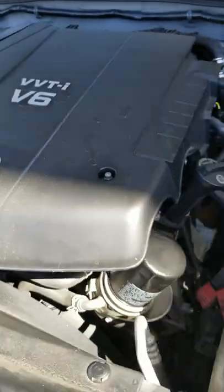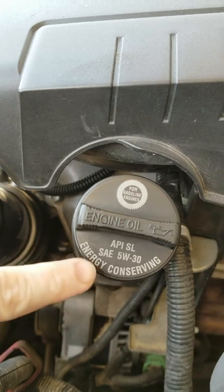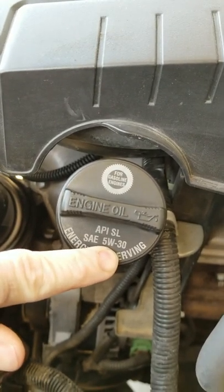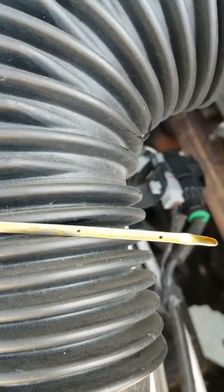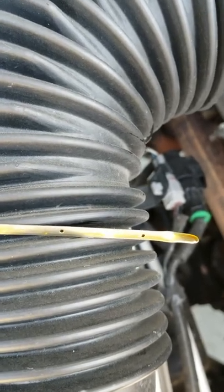If it is a little low, go ahead and locate your oil fill cap. Mine happens to be right here on my 07 Tacoma. Go ahead and find your oil rating — that's a 5W30. You can go buy a quart inside and add just a little bit. If it's in between those dots, that means it'll take half a quart, so just fill it up with half a quart. And that's it.